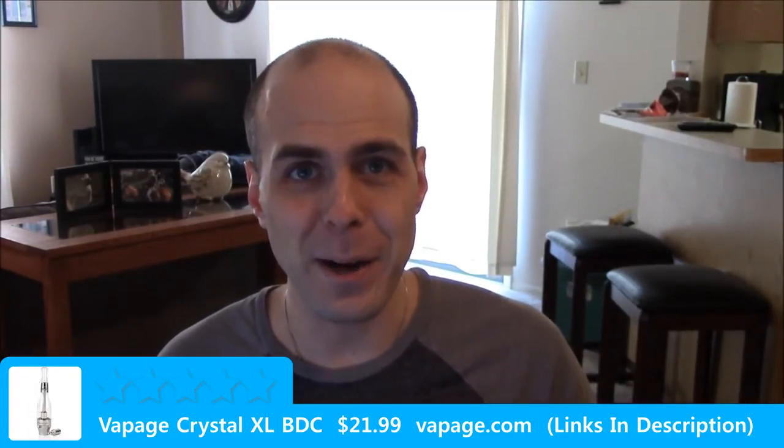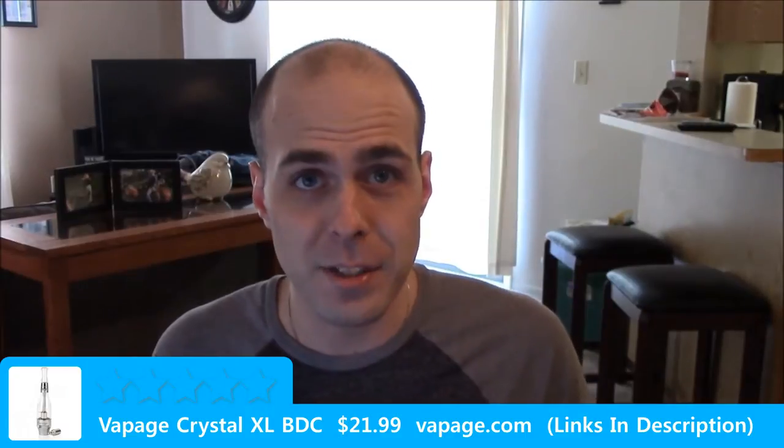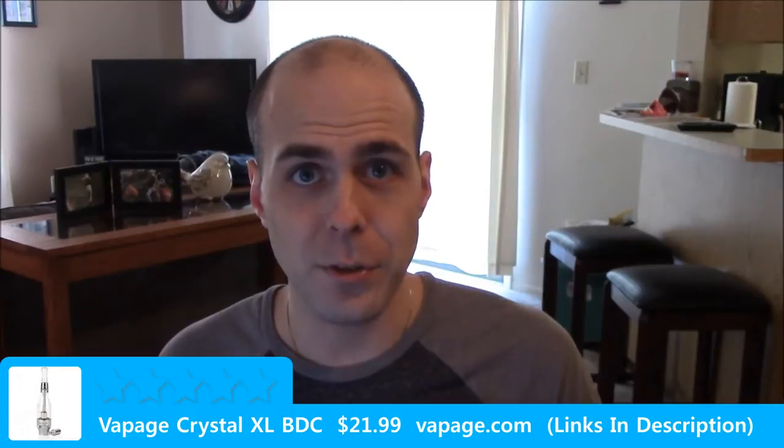I felt really bad about even posting the video, but my job is to be honest and honesty kind of bit me in the ass this time because I was the one that made the mistake. So here's the new video.